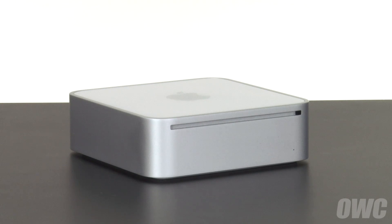Hello and welcome to the OWC instructional series of videos. In this installment, we'll be replacing the optical drive in a 2009 Mac Mini with a hard drive using the OWC Data Doubler. Make sure to watch the video all the way through before attempting this upgrade.